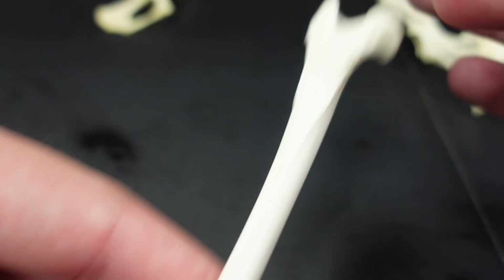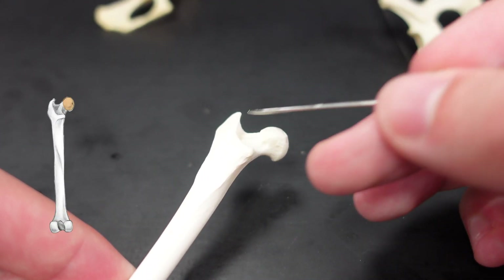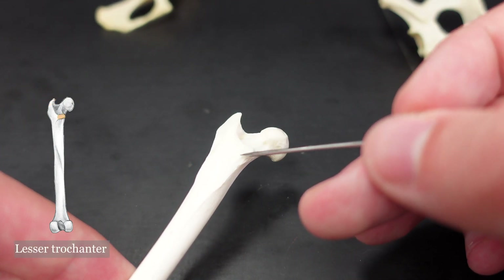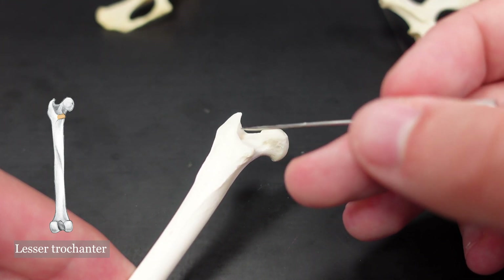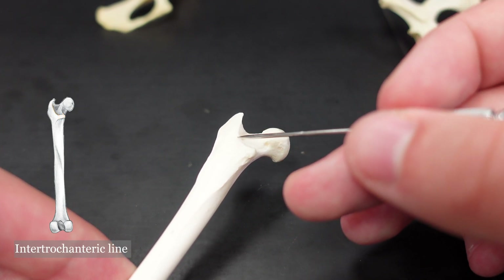Oh, and I missed a couple of things on the proximal end. Here's the greater trochanter of the femur, and here's the lesser trochanter of the femur. And between joining the greater trochanter with the lesser trochanter is the intertrochanteric line — right there.